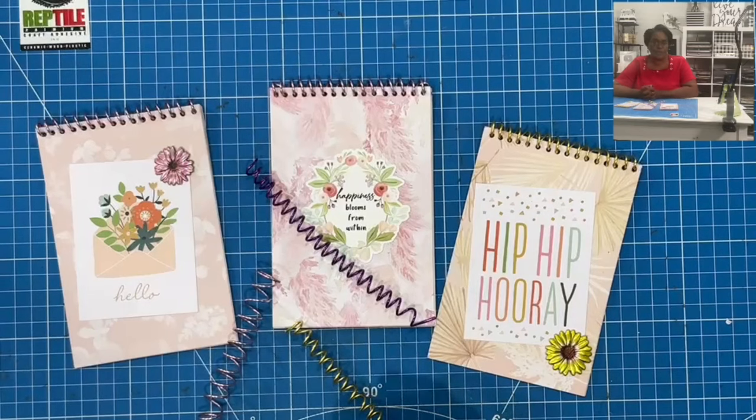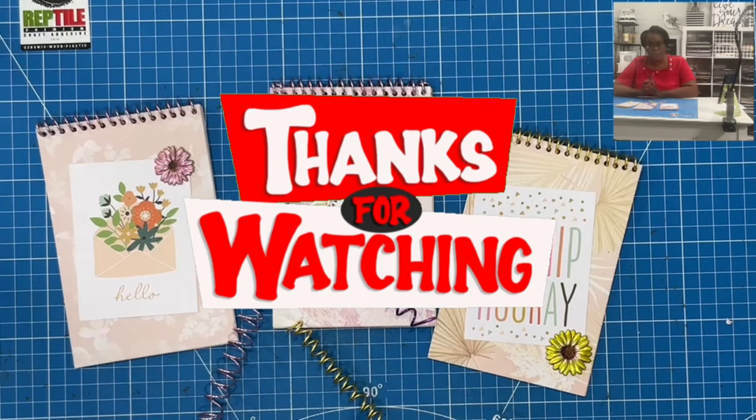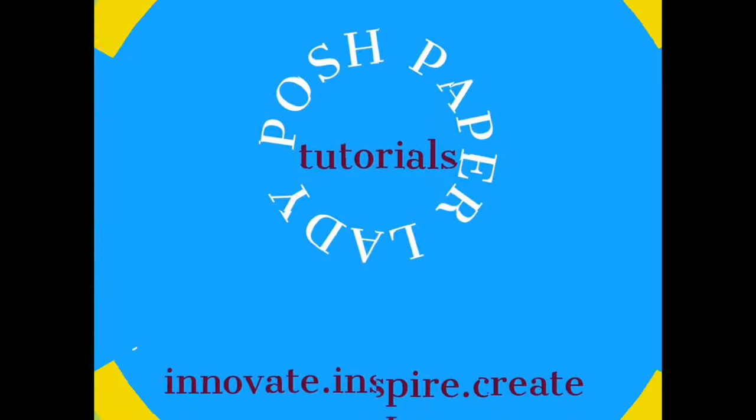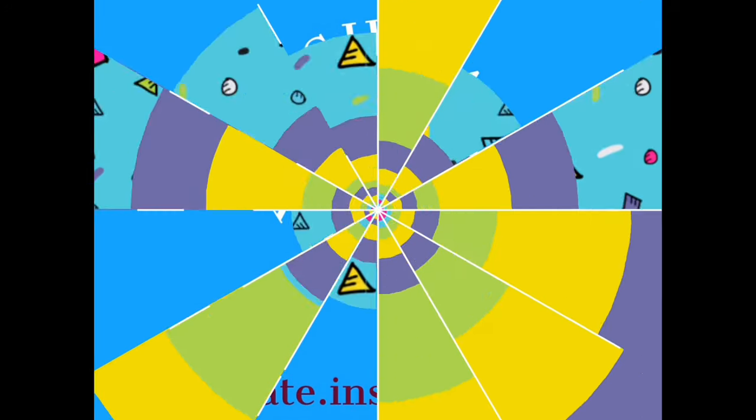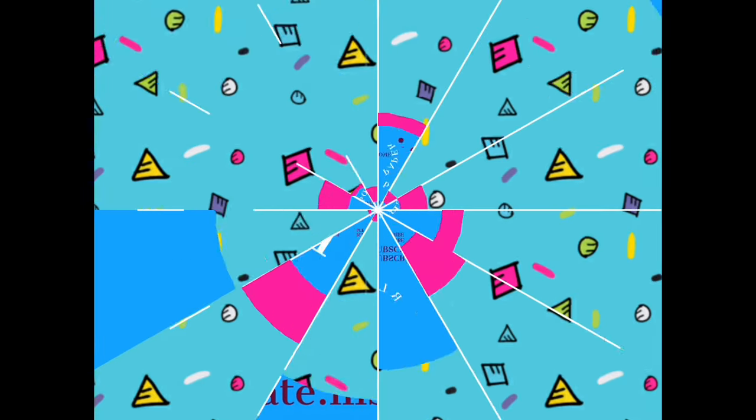I hope that you have enjoyed today's super awesome way to make our own custom spiral notebook, spiral notepad, spiral whatever. If you have, please hit the like button. If you are not a subscriber to my channel, I would love to have you join this amazing online crafting family. As always, please be safe, be kind, be the reason someone smiles today. Happy crafting, and we'll see you next time.